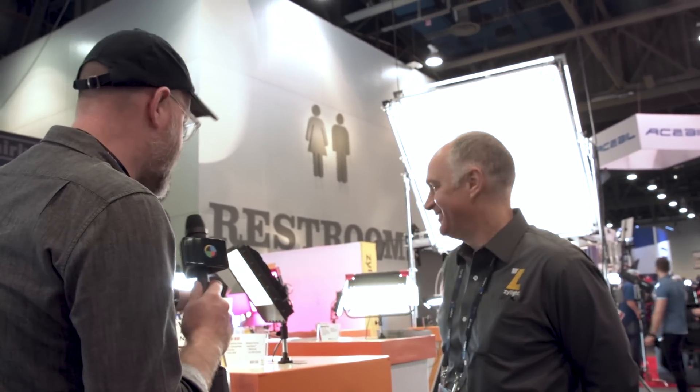Hey, I'm Charles Hain. I'm here at NAB Show 2019 with Charlie Collius. Thanks for coming by — my pleasure. We're here at Xilight in lighting land, the southeast corner of Central Hall. What am I looking at here?